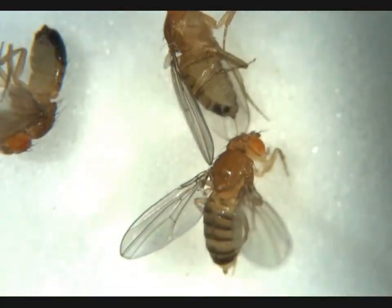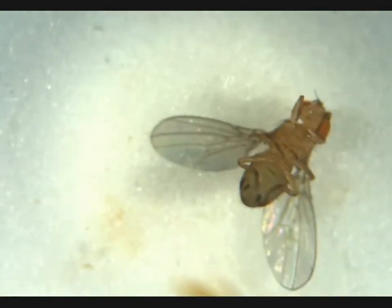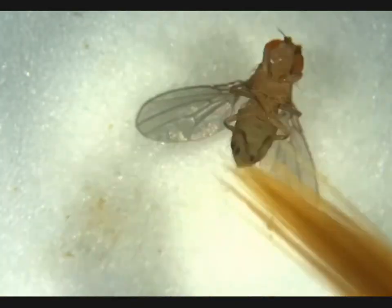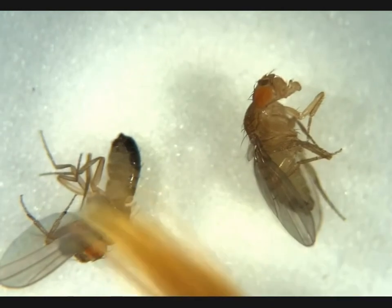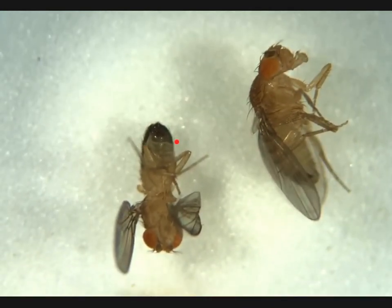Moving on, we see another female here. No penis apparatus, no obvious meconium — adult female. And for our final two flies, we see here no penis apparatus — that's an adult female. And we see an adult male here. Neither of them have obvious meconium. Not what we're looking for.